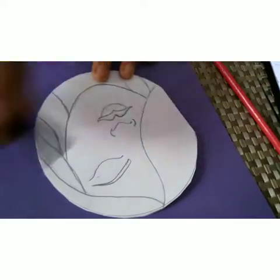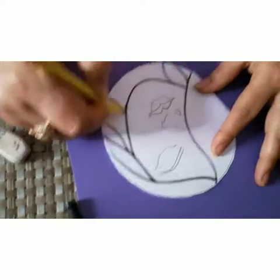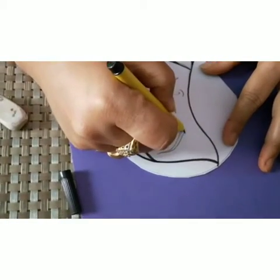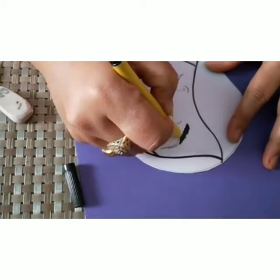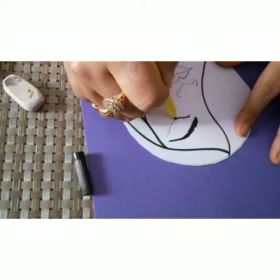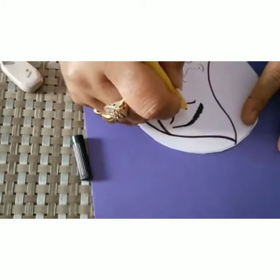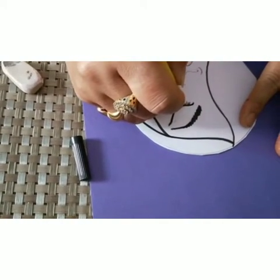Now we will outline it with the black sketch pen. We are outlining the eyebrows, eyes, and the eyelashes.